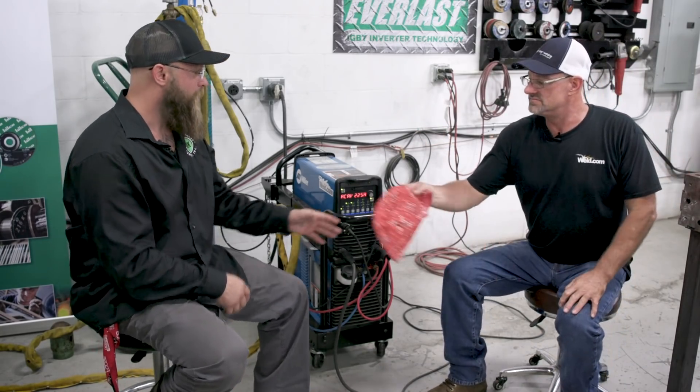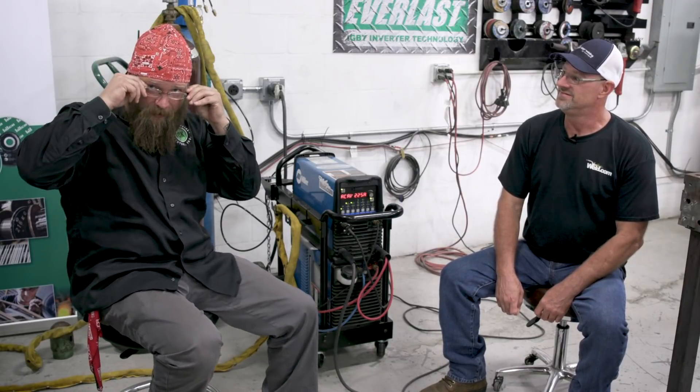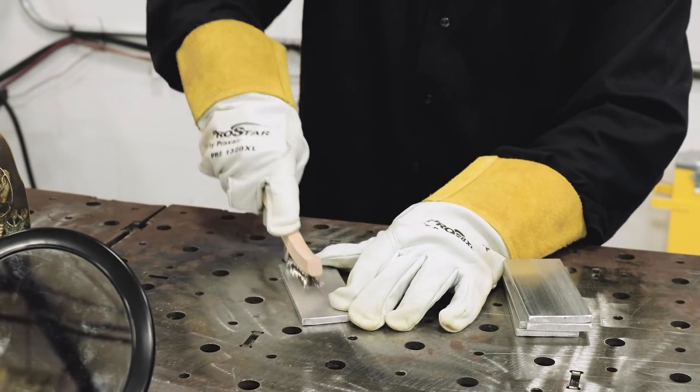A Komo cap gets handed to Nick to try on — it's both a sponsor hat and head protection. Nick jokes that he looks like a model with it on. Thanks to Komo for the hat.